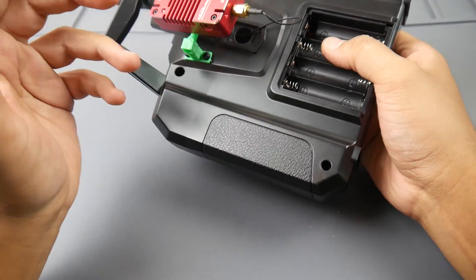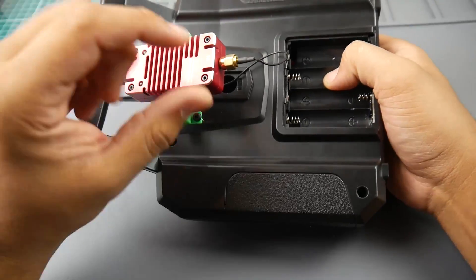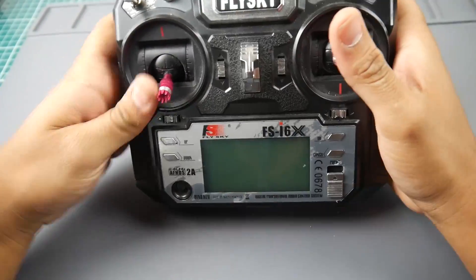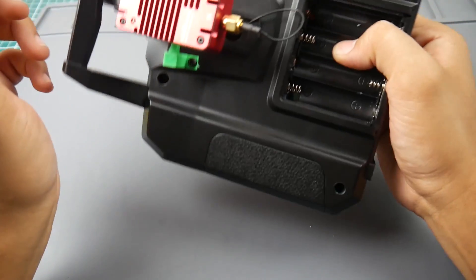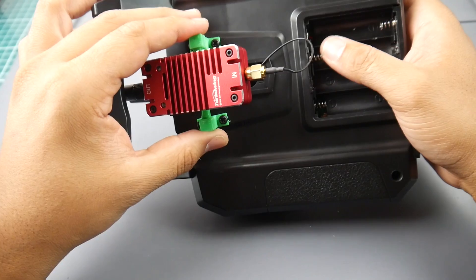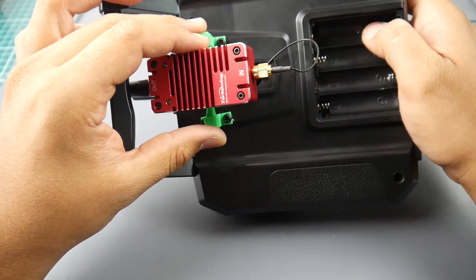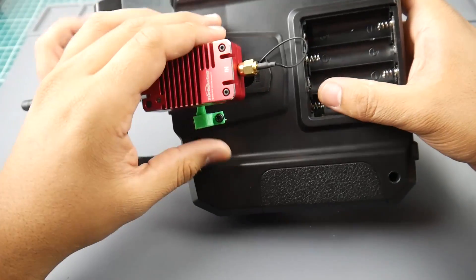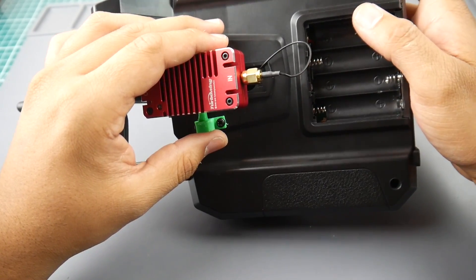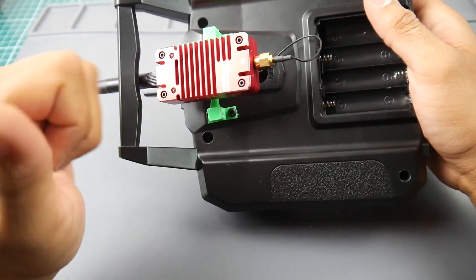To reverse the mod it's very simple — just swap the ipex connector back and remove the four screws. It's really simple and didn't need much. I'll have the 3D printed files on Thingiverse so you can check them out. If you could support the channel, that'd be great — I do have a Patreon and links are down below. I really hope you guys enjoyed the video, and I'll see you in the next one.